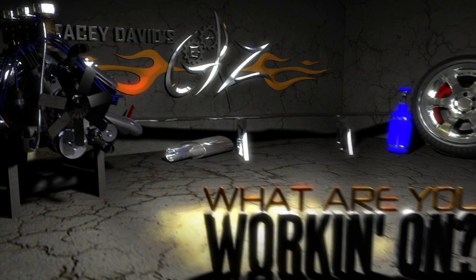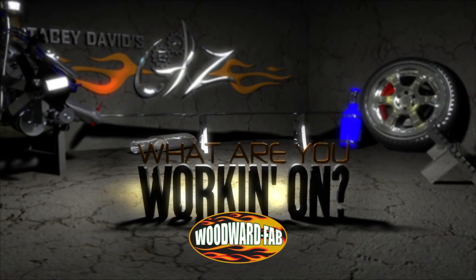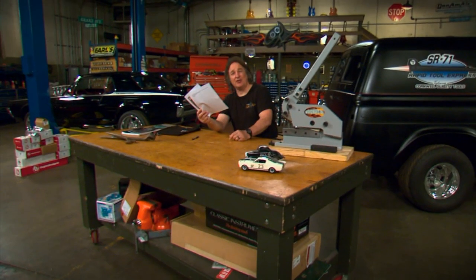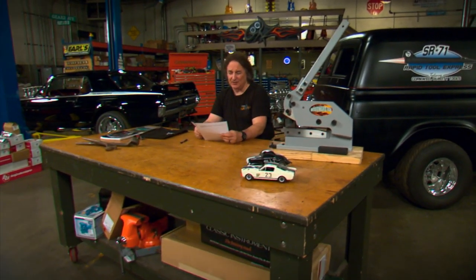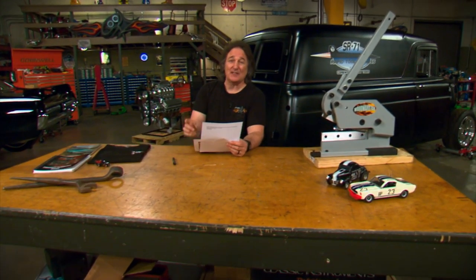What are you working on? Brought to you by Woodward Fabrication — selling quality metalworking equipment since 1966. Today's 'What Are You Working On' comes from John Marquez. He's from California and his project is a little different — it's a 1963 Ford Fairlane that he is doing with his 15-year-old daughter.